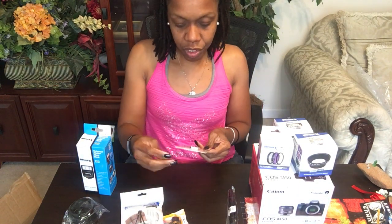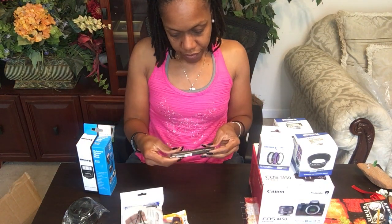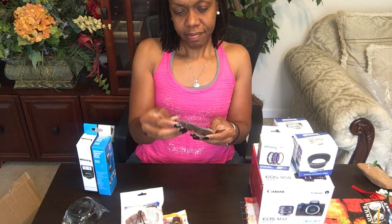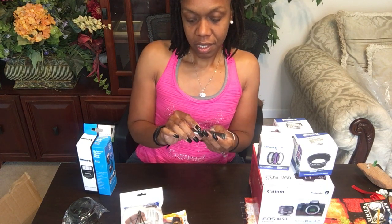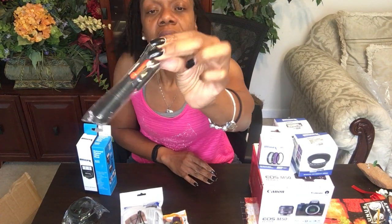And of course we have a 32-gig memory card that I can insert into the camera to save my videos — that's 32 gigs by SanDisk. And what is this? It says Zetech. It looks almost like one of those little devices that can take pictures for you, or it's kind of like a remote control type deal because it has a little red button there. Literally all these items did not come with any instructions, but I will be able to read through and find out what all this stuff is.